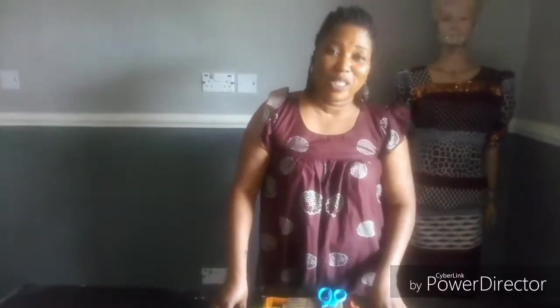Hi everyone, my name is Fethuga Holi Shodha. I'm from Sip Your Choice Signature. Today I'm teaching on how to sew a three-quarter gown.